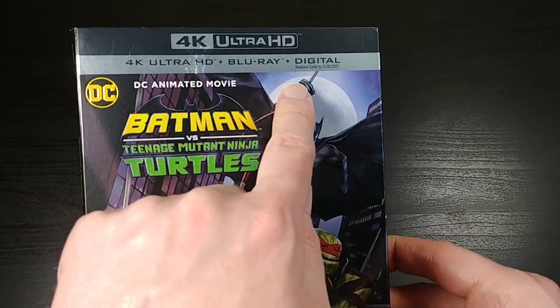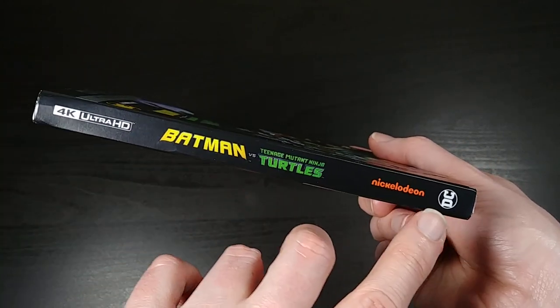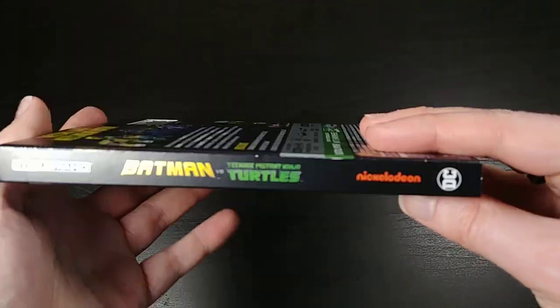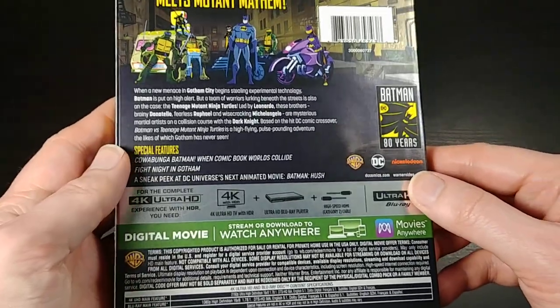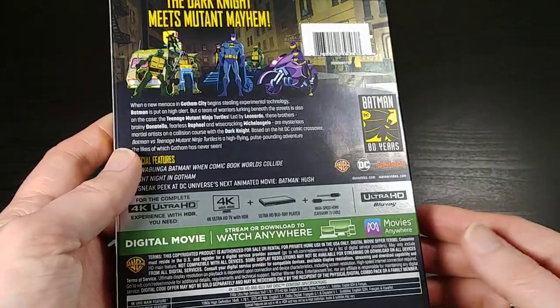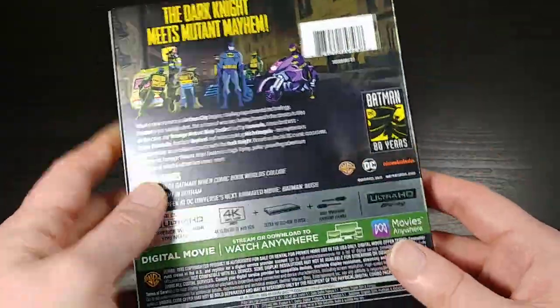4K Ultra HD, Blu-ray plus digital. Here is the side of the spine, so you've got the Nickelodeon and the DC logo there — it's kind of a joint effort. Same thing on the other side. Here is the back. The back also has the same kind of metallic sheen. When I run the light over it you can kind of see it — it's all over, it's behind all the printed stuff on here.